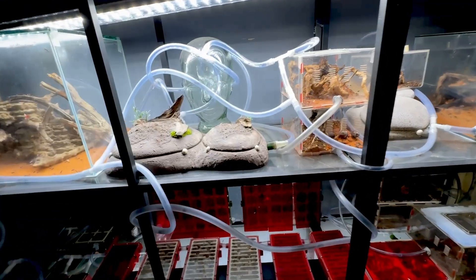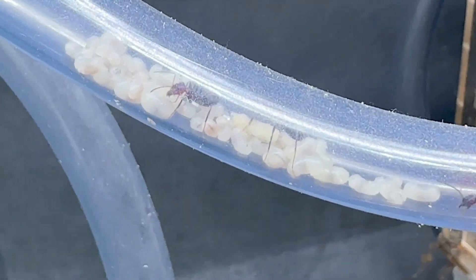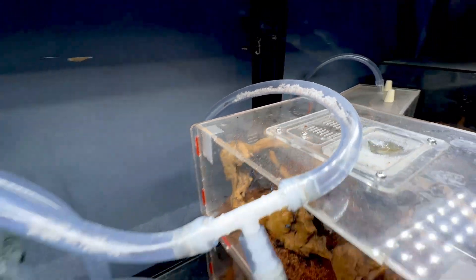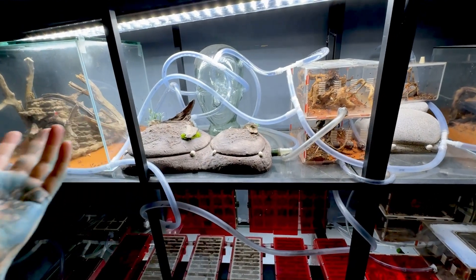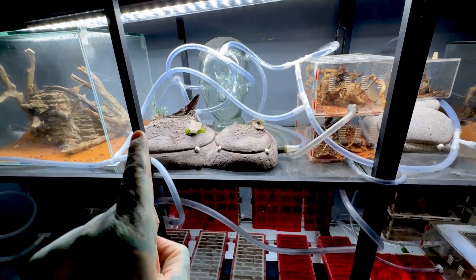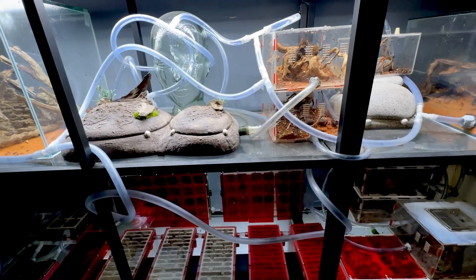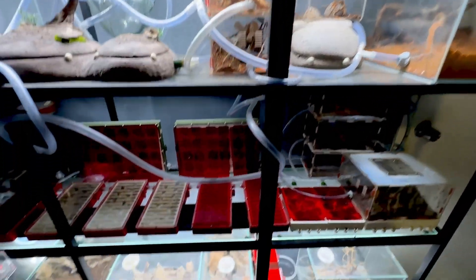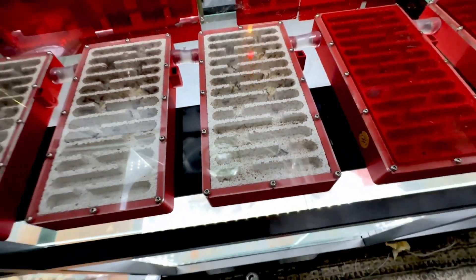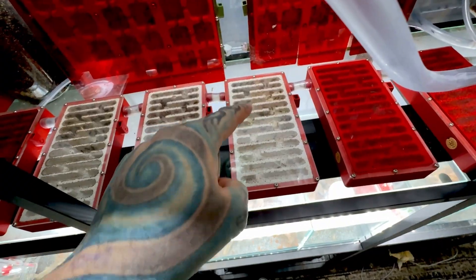I'm going to keep extending this colony as they get bigger. At the moment it takes up that shelf - there are a couple of nests, a whole lot of pipes for them to play around with. They've got eggs in random areas like in that pipe and a whole heap there, because there are different humidity levels for different stages of eggs and larvae. If there's too much humidity they'll move the eggs, if there's not enough they'll move them again. There are also 3D printed nests with tons of eggs in them.